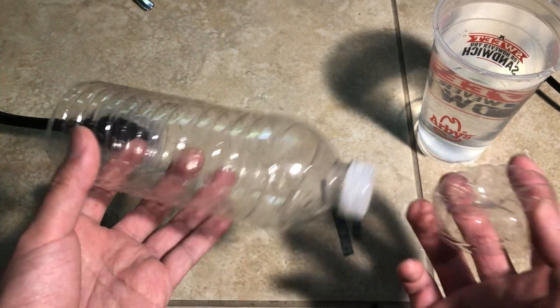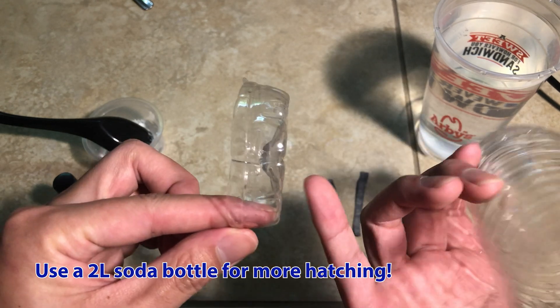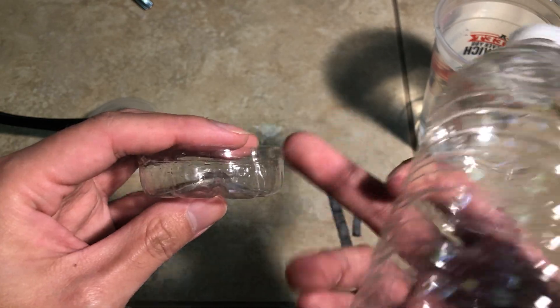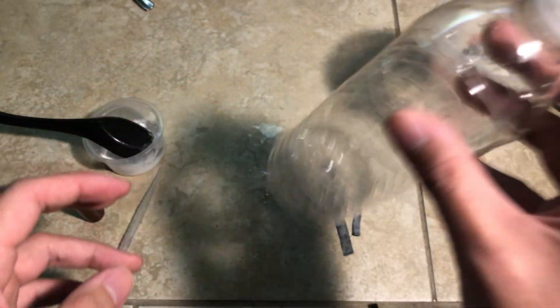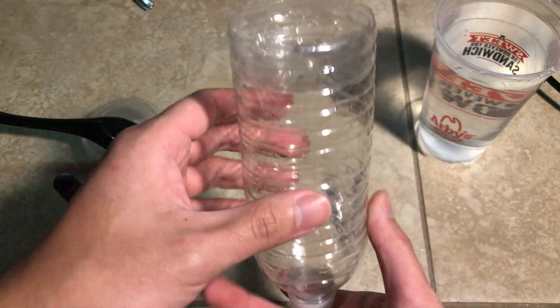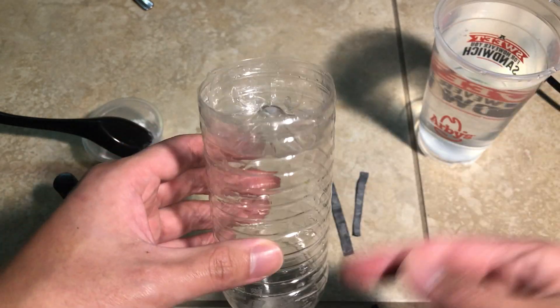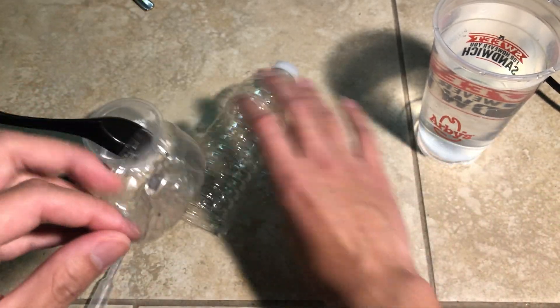Now let's talk about this hatchery itself. It is just a regular water bottle. I cut the bottom off, leaving about an inch or 2.5 centimeters on the bottom so that I can mash it back in the other way and it'll act as a splash guard — it won't fall off if you do it right. We'll be putting this inside the aquarium so we don't need another heater. I find that brine shrimp hatch the fastest at tropical aquarium temperatures, around 77 degrees Fahrenheit or 25 degrees Celsius.